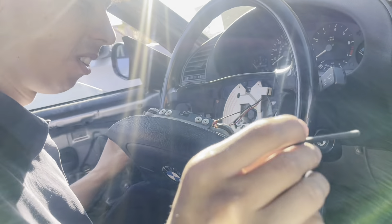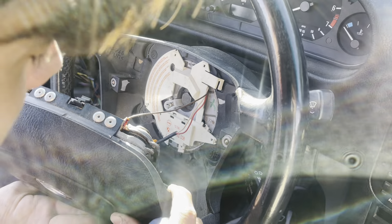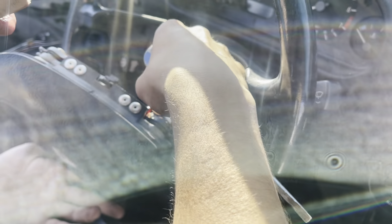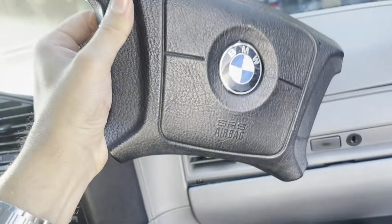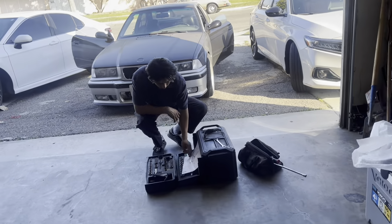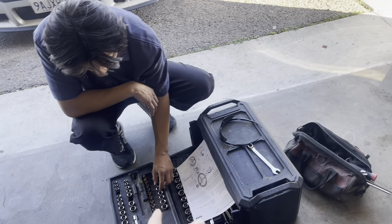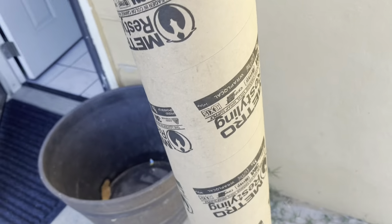That scared me - hold it, hold it. We're good. We're gonna set this off to the side. What size? 16 millimeter. Where'd you come from? We're gonna finish the ride, we just came right now.